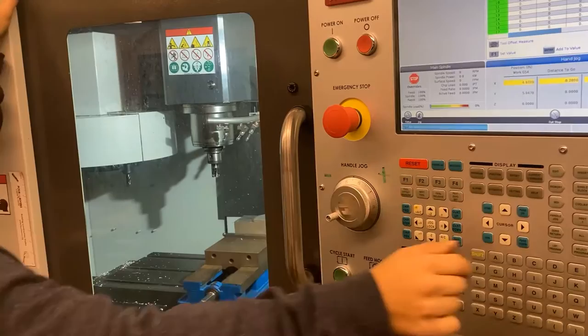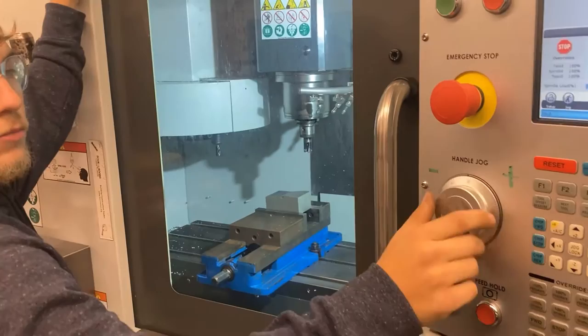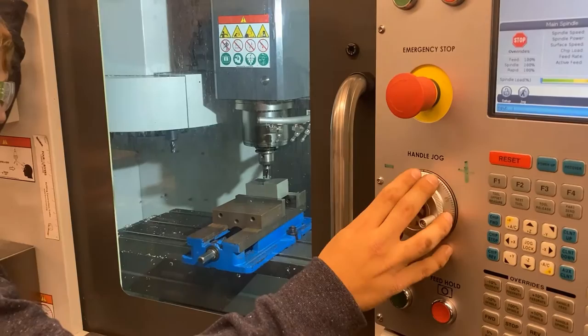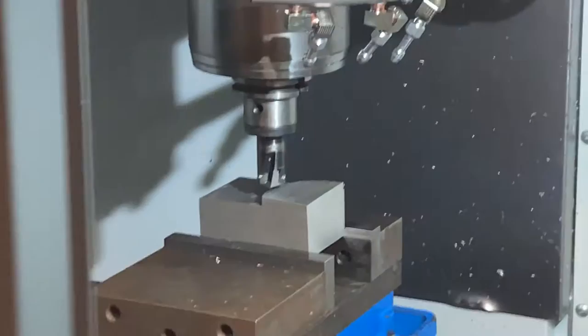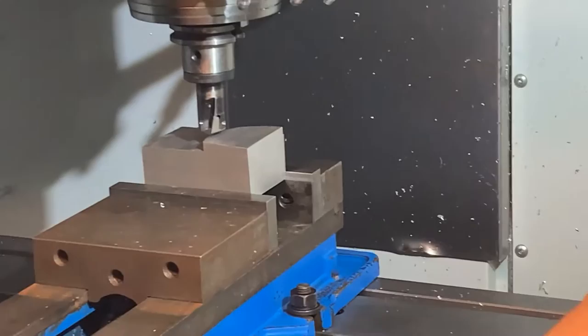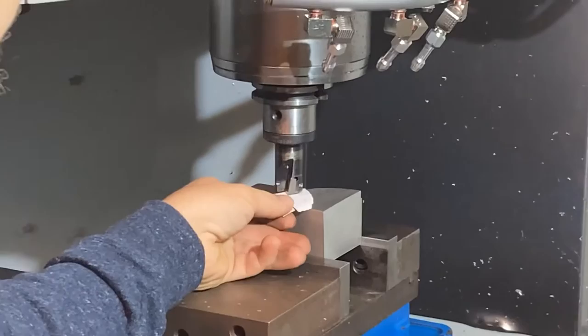Aaron's just going to walk it over above the part using handle jogging. This is a tricky piece because it's got a big chunk on top of it — it's angled. We need to zero off the highest point of this part. Any time you mill something, you need to set your Z off the highest point, or else you risk crashing into it.